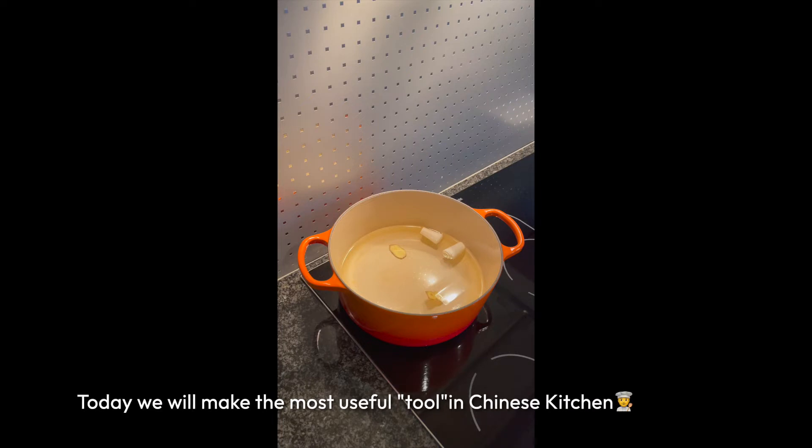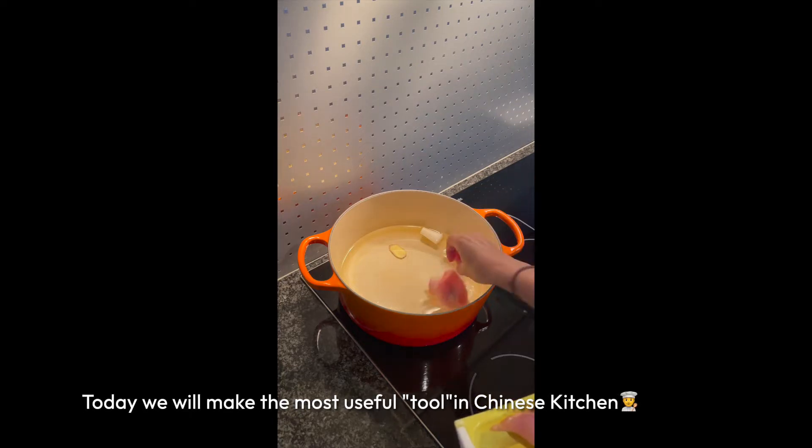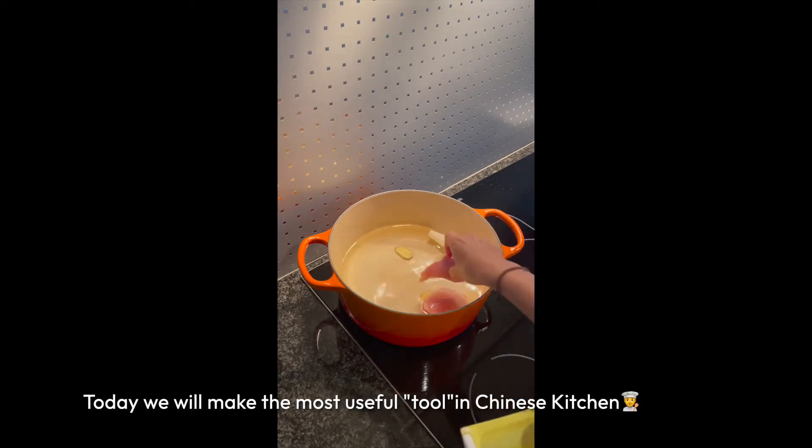Hello everyone, today we prepare chicken stock. First put in ginger and spring onion. Now I put chicken in, all with cold water.